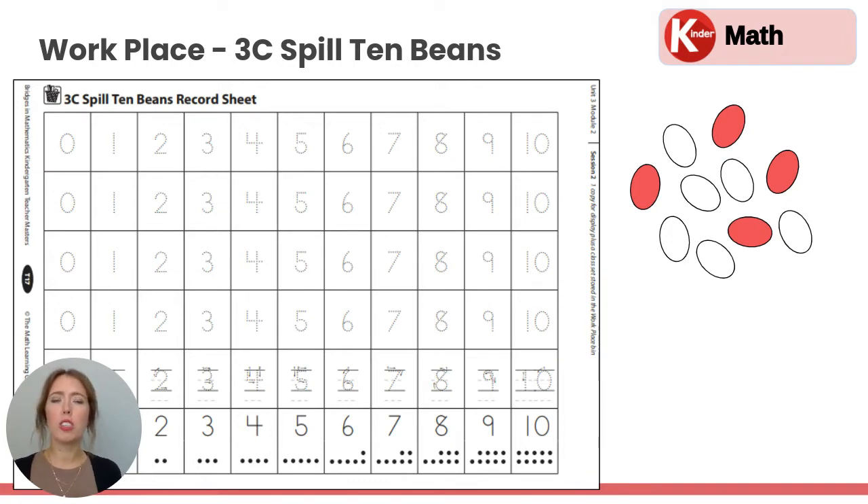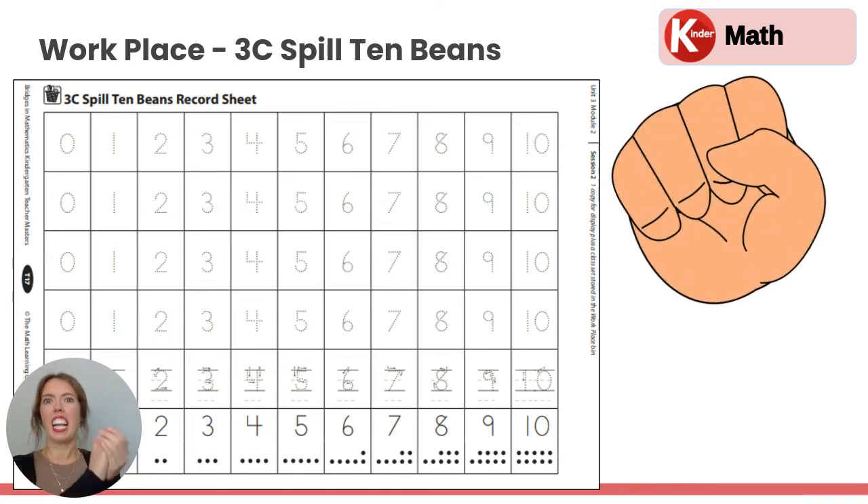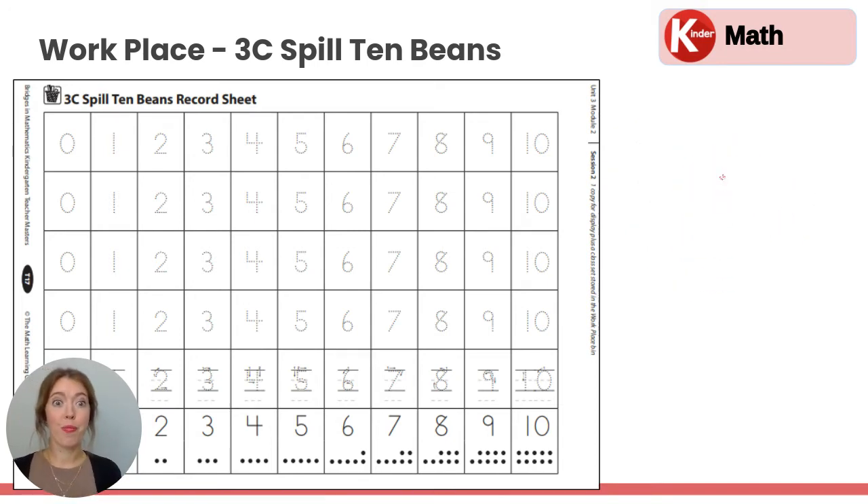If you look at your beans, they have two sides: a white side and a red side. You're going to scoop up all of the beans and shake them up and then let go of them.